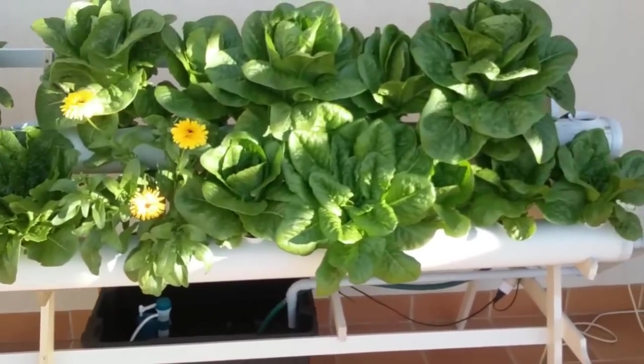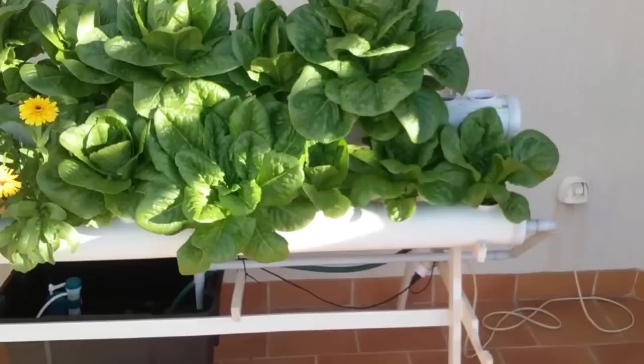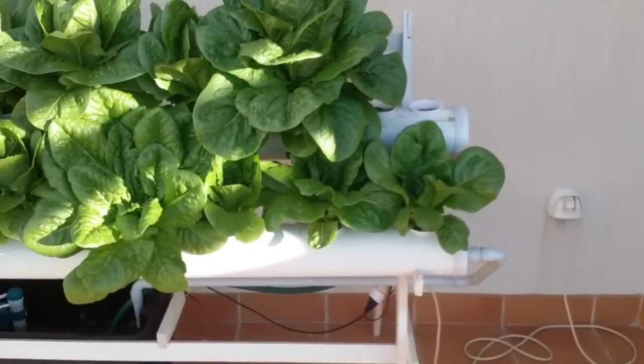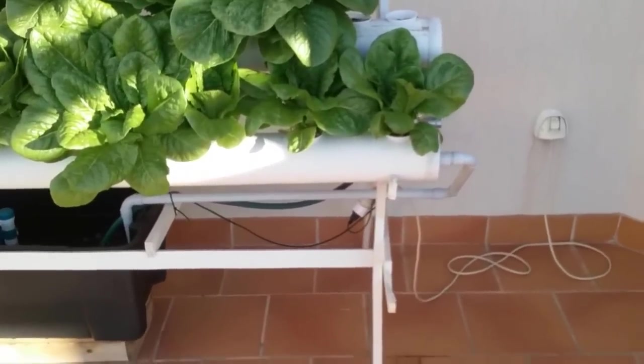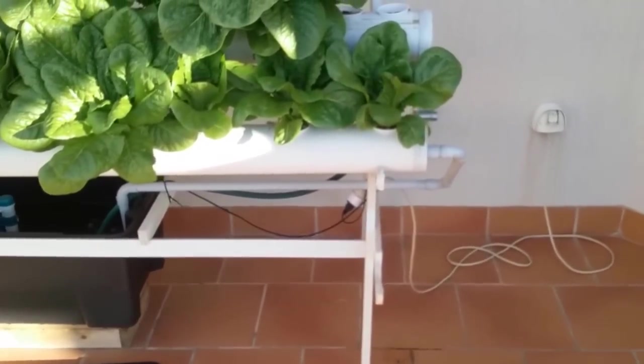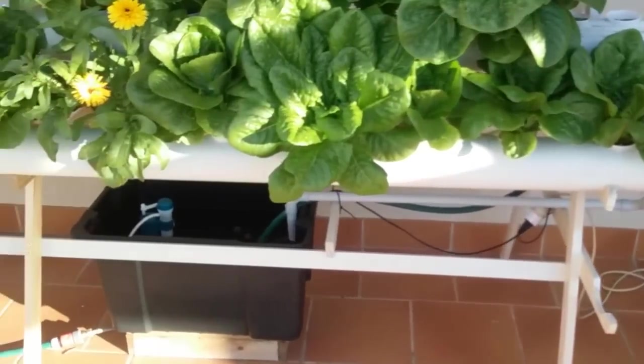The cos lettuces are doing extremely well as you can see. They've been here for almost six to seven weeks and they're growing handsomely — sooner or later we'll have to harvest them.